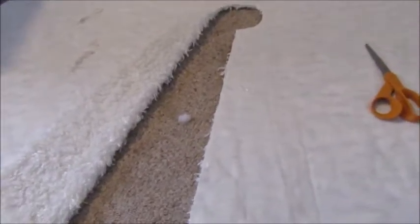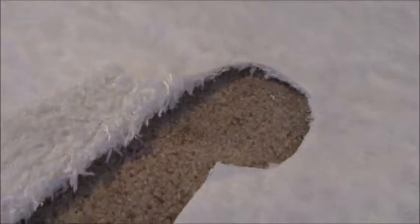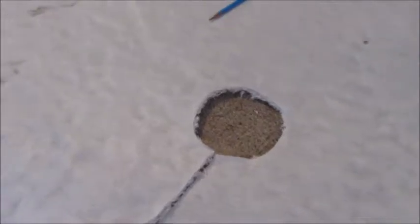Now all I need to do is grab my scissors and start cutting all the way up and around the circle. The center is cut out and the line is cut, so now I've got what looks like a tree skirt. My middle circle is not very big, but I have a fake tree and this will be just fine.